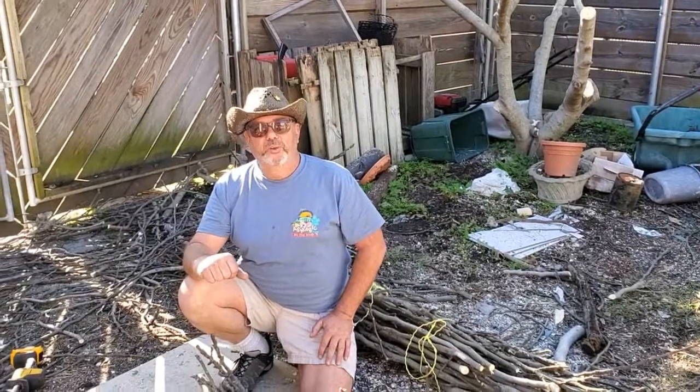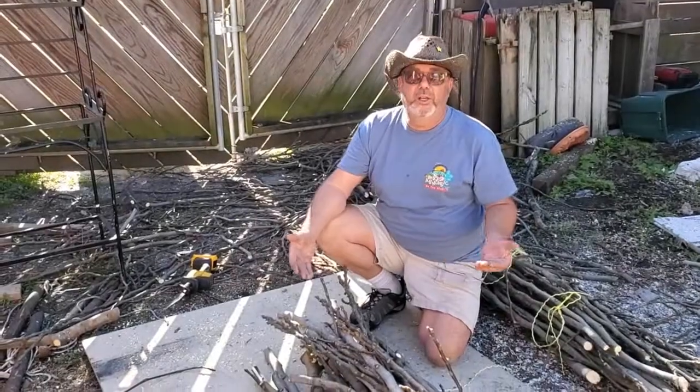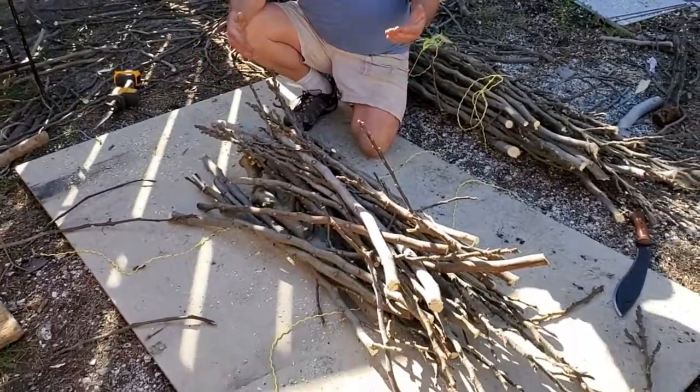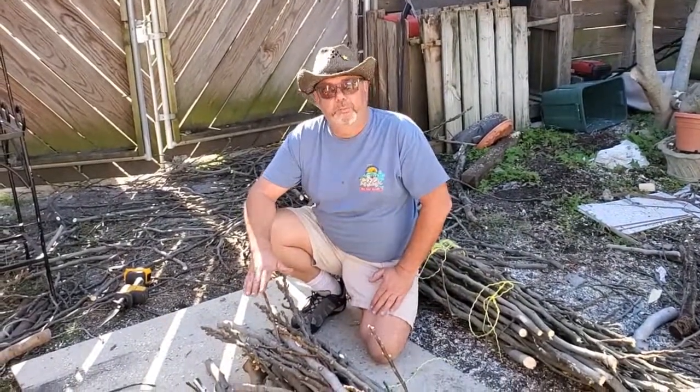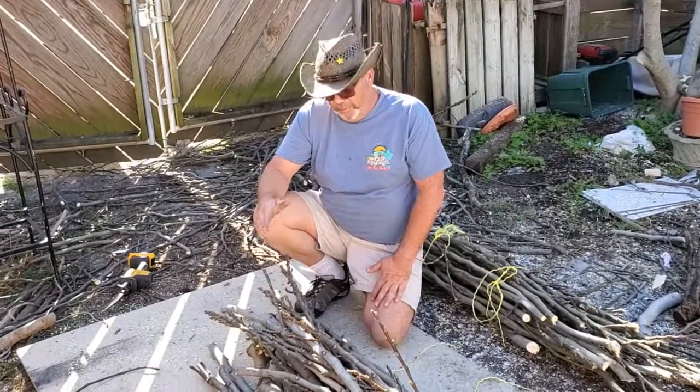Hi everybody, it's Chris Dunway from the LSU AgCenter. Today I've pruned my fig tree and I'm cleaning up, and I've decided to make some bundles out of these sticks for two reasons. It's easier to pick up and move around, and also I want to put them out for the trash men to pick up — they practically won't pick them up unless they're bundled together.